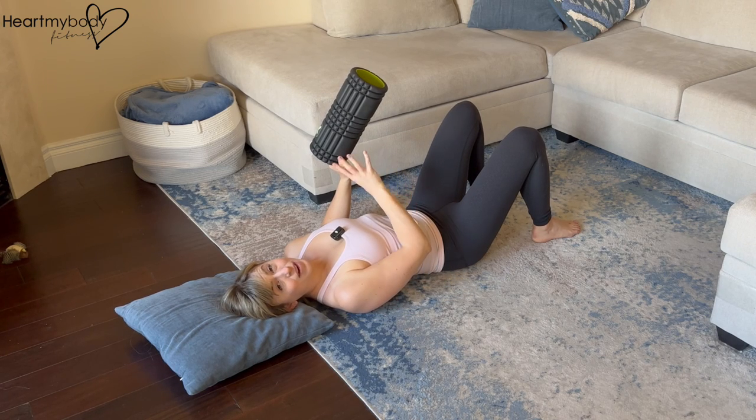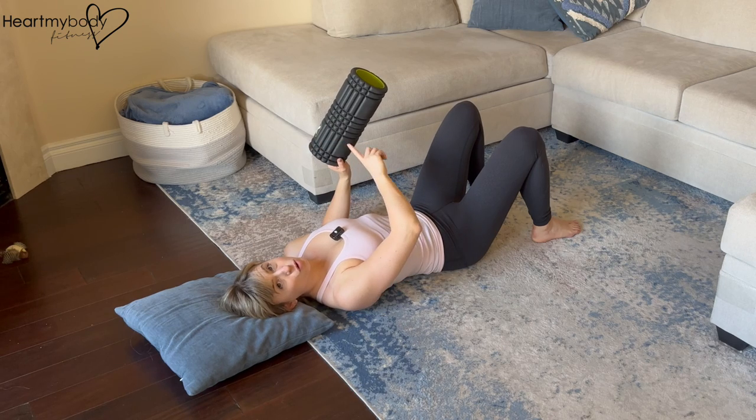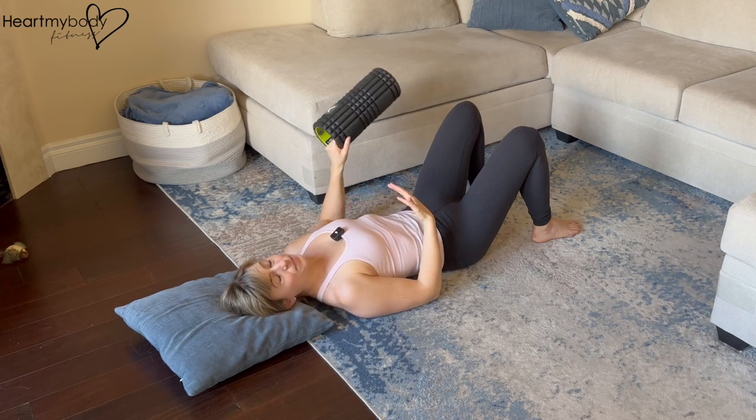For this exercise, we're using a foam roller as a prop for a more challenging dead bug variation. You can use a shorter foam roller like mine or a longer one.